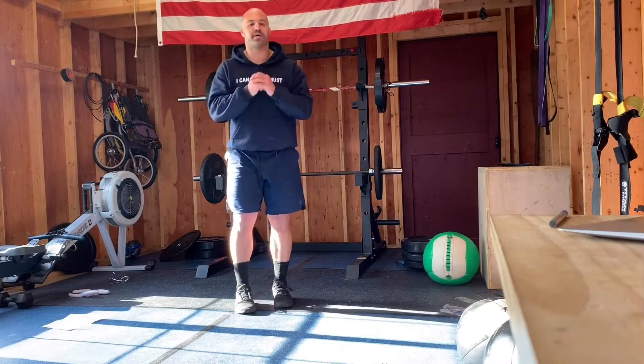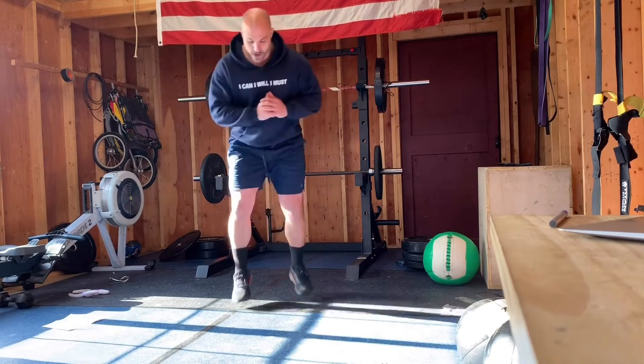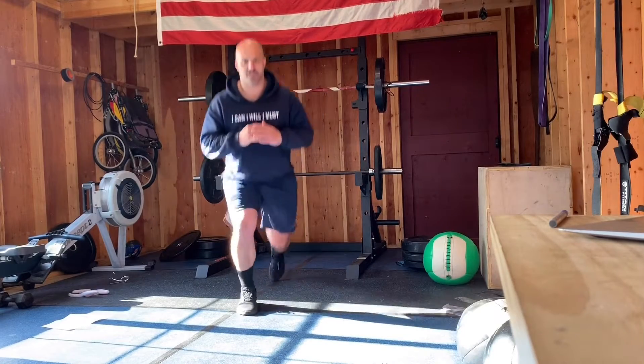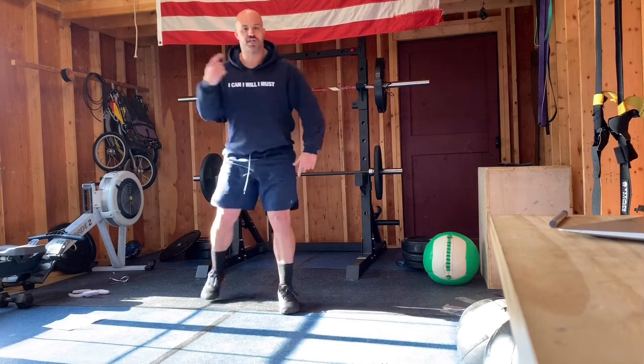We're starting off guys with jumping lunges. So we're here — keep that chest up. Good guys. Jumping lunges.